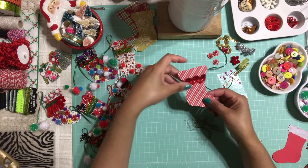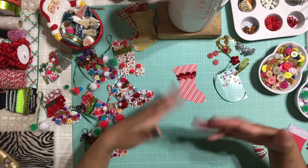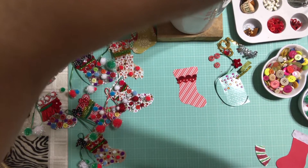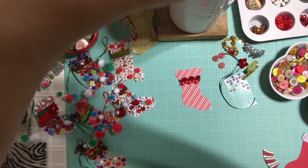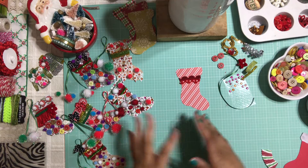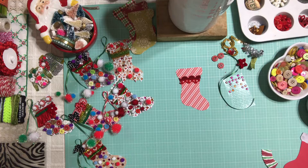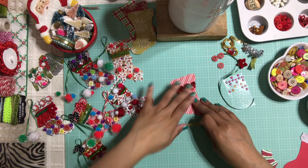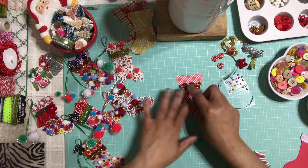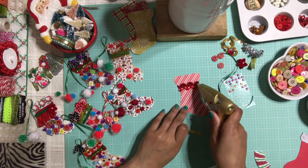Okay, that's done. You can continue decorating your stockings and keep adding stuff — as much as you want. This is the perfect time to go crazy and not even worry about anything. I'm going to add this little pipe cleaner that I had left over from another project — I'm going to add it in the middle of my trim.